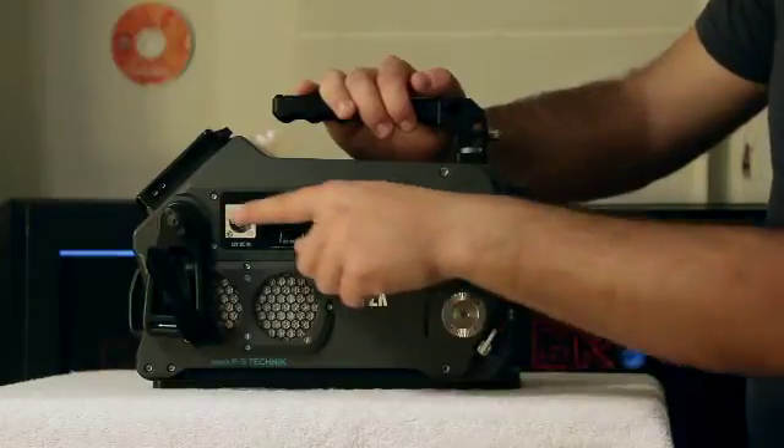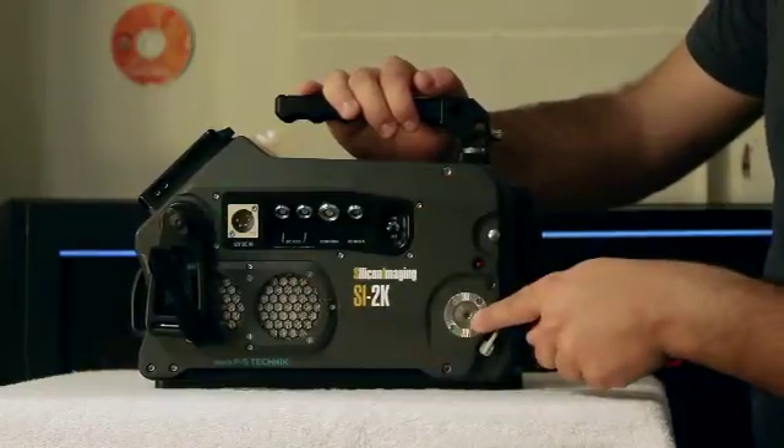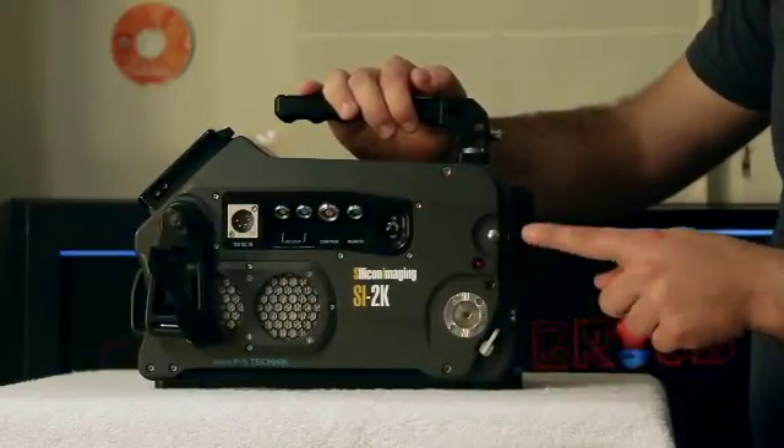In addition, we have accessory ports, record indicator light, and focus plane.